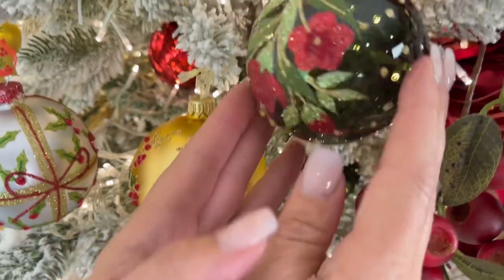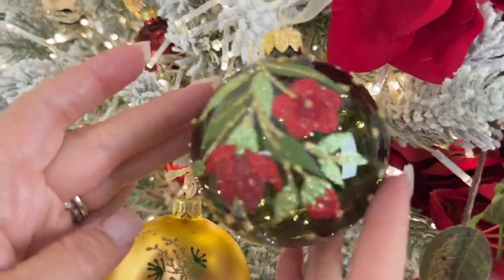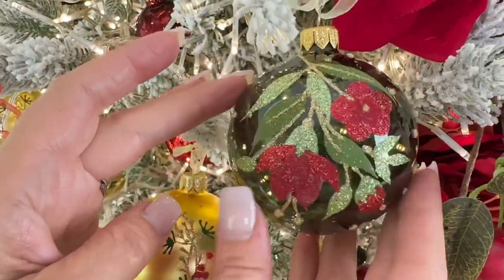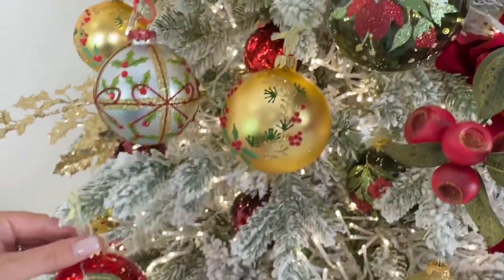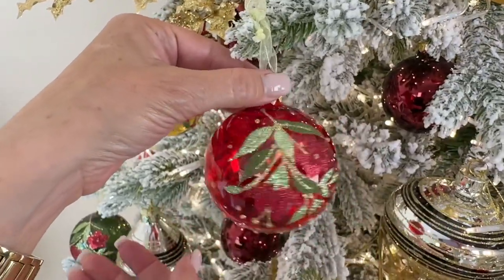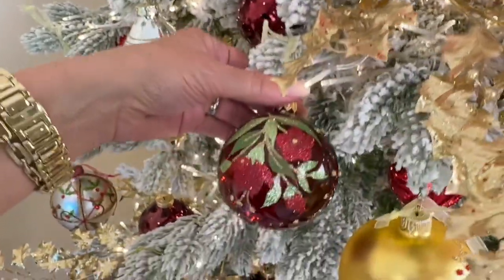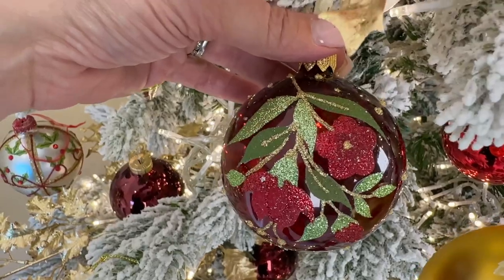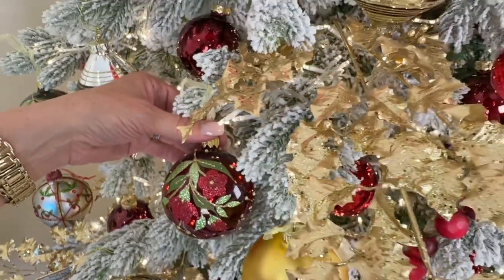Here's another European glass set. You get two in this beautiful translucent green — you can see the Christmas tree lights behind them. You get two in a beautiful red, also translucent so the Christmas lights show through, and two in a beautiful burgundy wine. Six ornaments in all, absolutely beautiful and stunning.